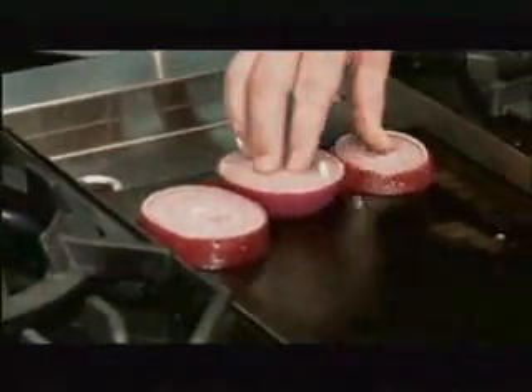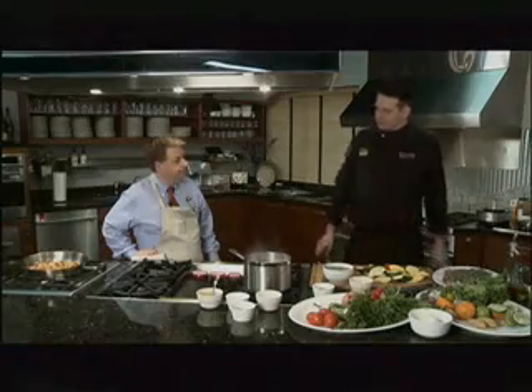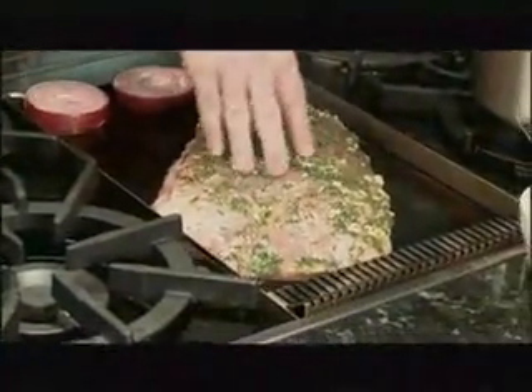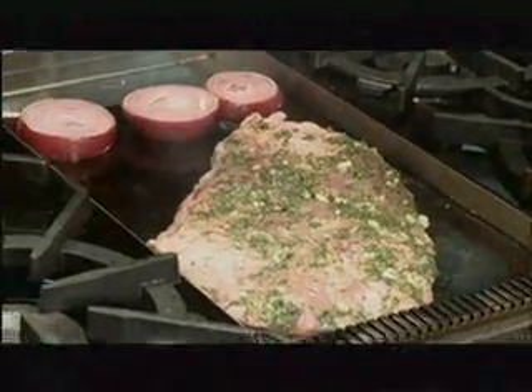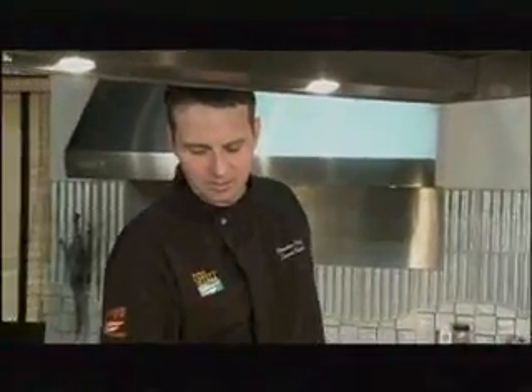We'll go ahead and get our onions started since those are going to take the longest. With the flank steak needing to rest after cooking, we can throw the flank steak on and sear it. You'll get a different cook all the way through — a little bit more medium toward the inside. So how long on each side of the steak? About three to three and a half minutes on each side, about the same for the onions.